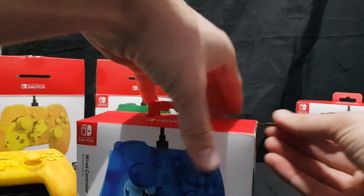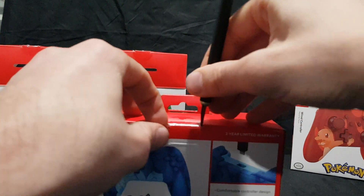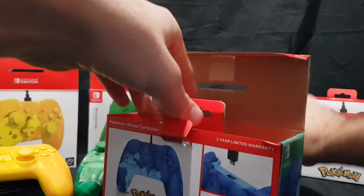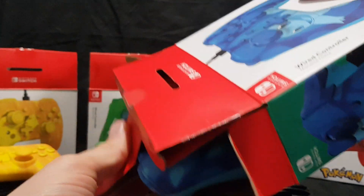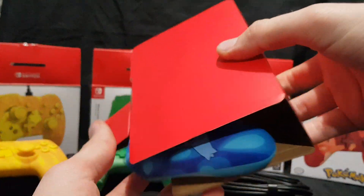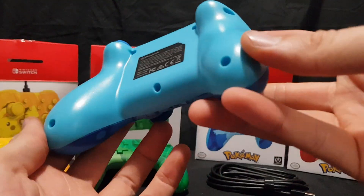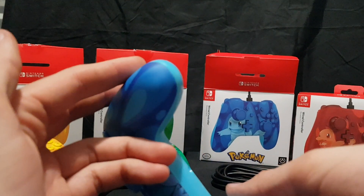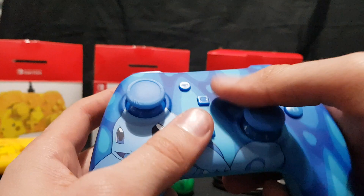So we have Squirtle next. I'll carefully slice the stickers on the side and then the pull tab on the back. So here we have the Squirtle one — a sky blue sort of colour on the back. This one has a bit of a nick on the plastic, but I rubbed it and it's gone, which is pretty good. Sounds a bit rattly but shouldn't be an issue.